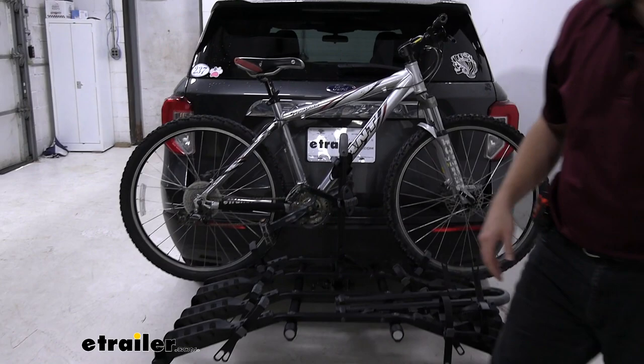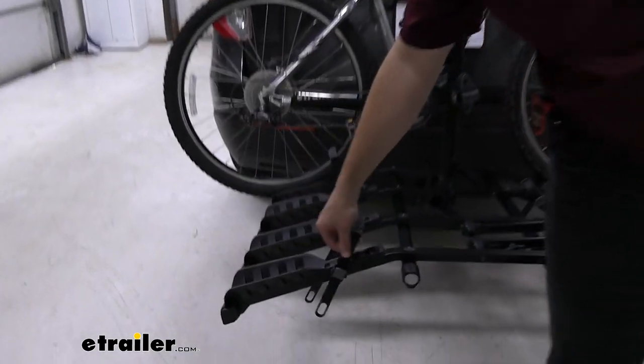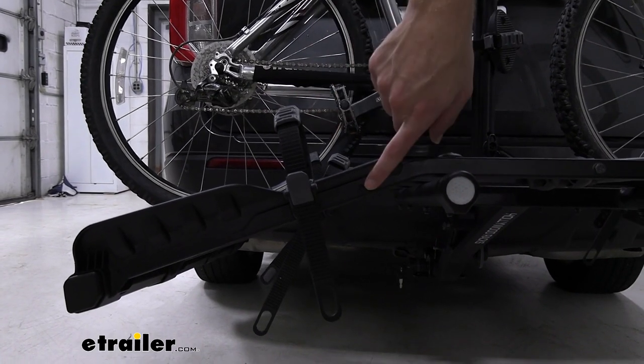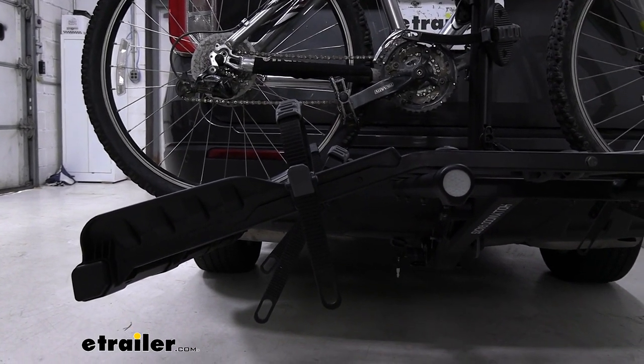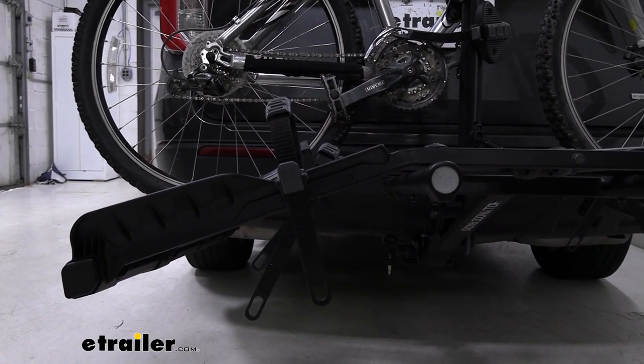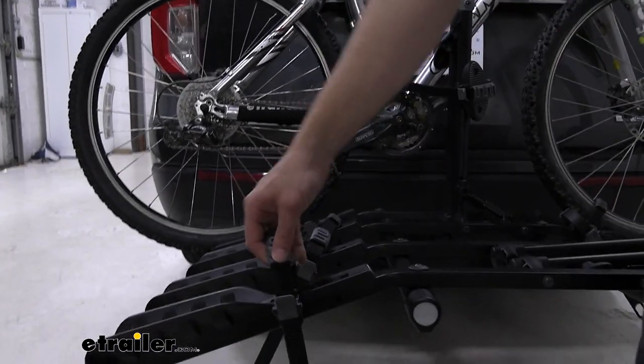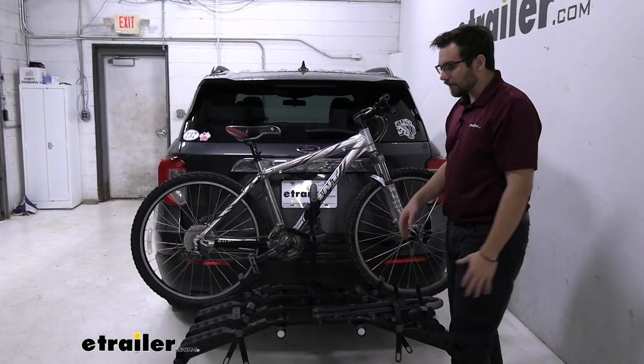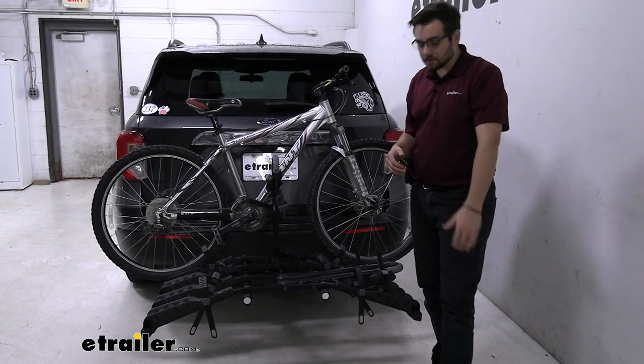You also have these adjustable cradle links. Now, I will say they're probably not going to be the most useful for a lot of us. Maybe if you have a kid's bike, you can go ahead, bring this to the second position here — that's excellent for just making it a little easier to get your bikes on there. If you have some of the smaller bikes, maybe you got some kids with you, getting those on there, shorten that up. That way they're nice and secure.